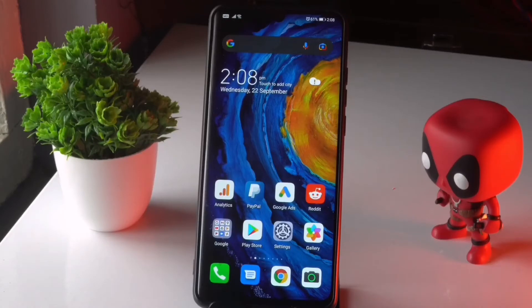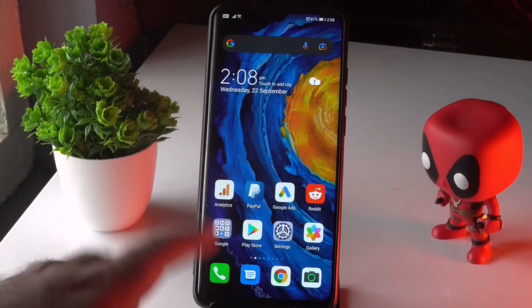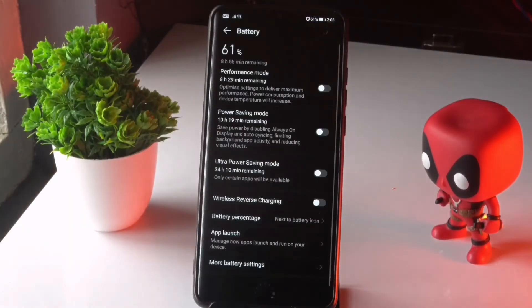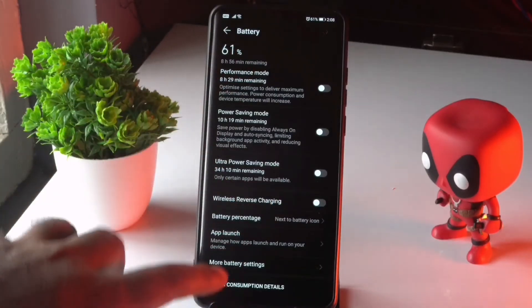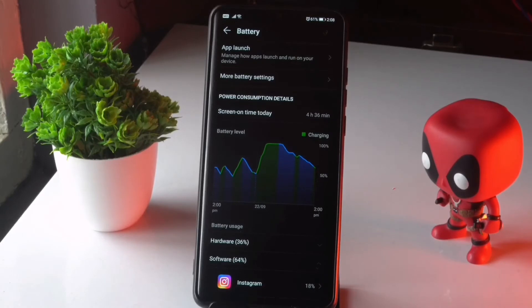Moving on to the next solution: you have to make sure your battery is in good condition. Before the black screen appears, you may notice an unexpected sign like the battery draining very fast. If you've been using the same battery for a long period of time — say three years — it will definitely be having a lot of issues.